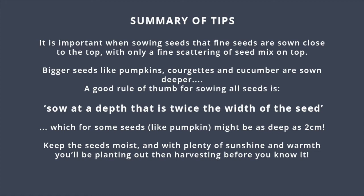On bigger seeds like pumpkins, courgettes, and cucumber, sow twice the width of the seed — so you could be sowing them about two centimetres or so deep.